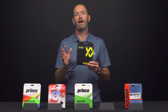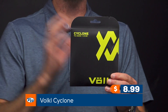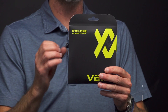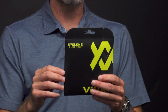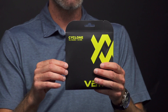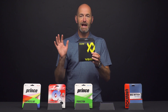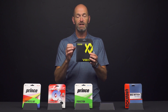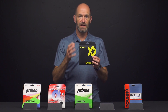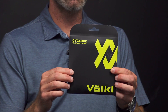Now my favorite string to hit in pretty much any racket — I'm a big fan of polys — is Volkl Cyclone. I've got it in the 15L gauge here because this is the deadest version of it. It's also the most durable one because you've got that thick gauge. It does bump up your swing weight a little bit when you go with a thicker gauge of poly because it is a heavier type of string. It's a co-poly so it's one of the stiffer, deader types of string, and in black which is the deadest of the colors in co-polys.